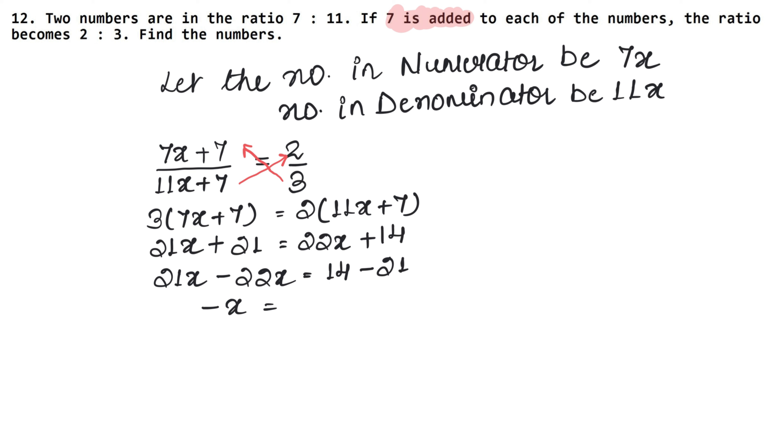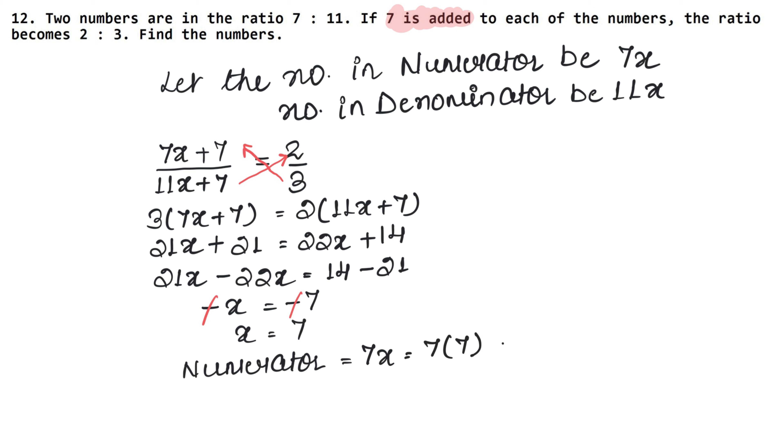Plus 2 times 7 is 14. Now collecting x terms: 21x minus 22x, canceling the minus sign. The value of x is 7. The numerator is 7x, and with x equal to 7, the value of the first number is 49.